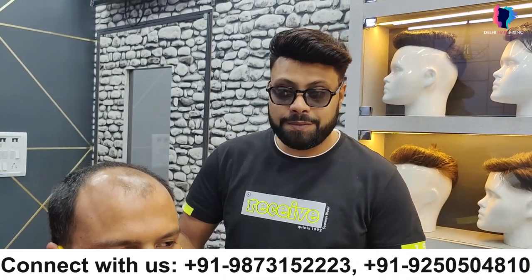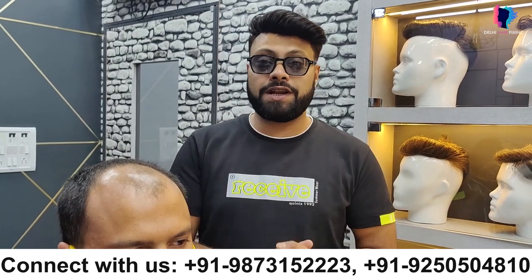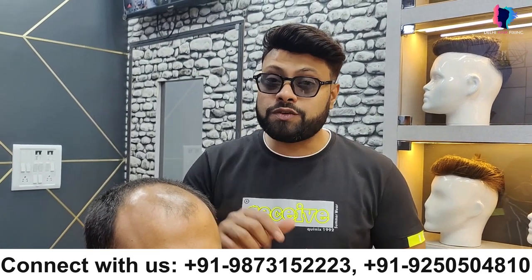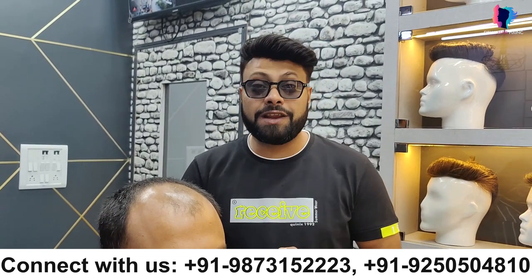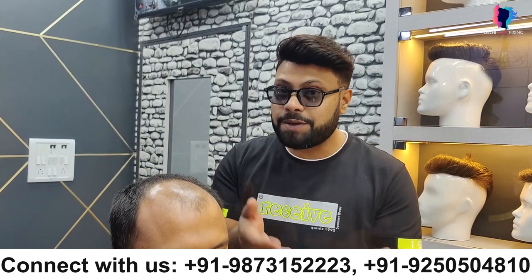Hello to you family, how are you? I am Thurimaan from Delhi Hair Fixing, and today I am going to show you a new video. Today's topic is short clipping hair patch, and I am going to show you all about the clipping hair patch.